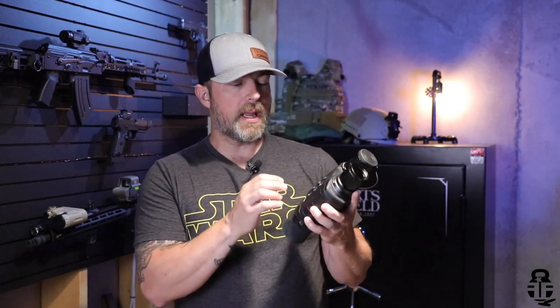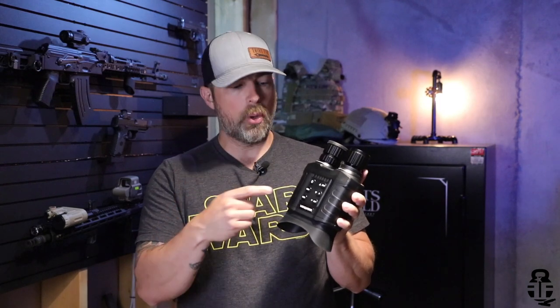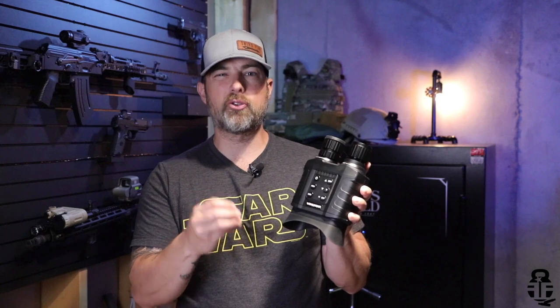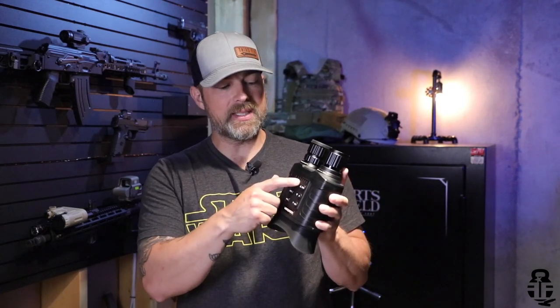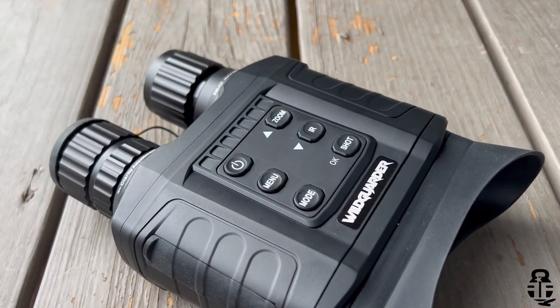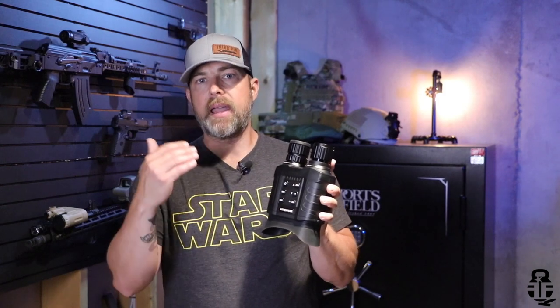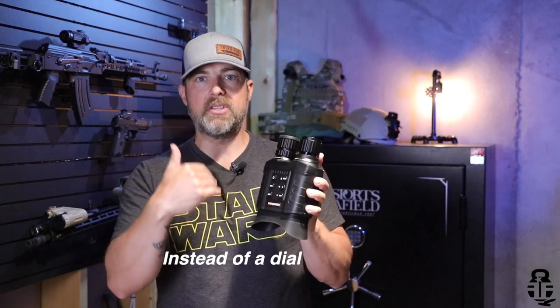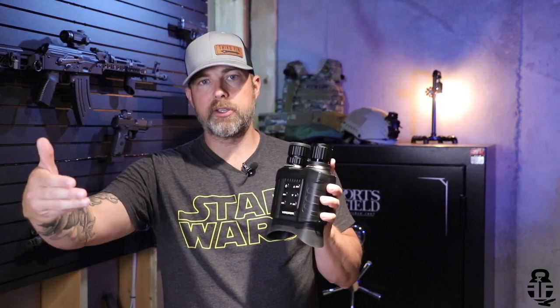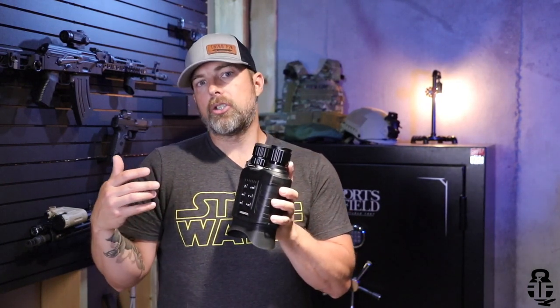Some things I wanted to talk about where they could improve this product: number one, when you saw me take it out of the box, the Hour One was already turned on because the pouch inside the case was pressing down on the buttons, which could drain the battery. I'd love to see some type of protective ridge around the power button. The second thing is I'd love to see the Hour One offered in a mode with 1 power, 10 power, and 20 power switch between optical zooms, along with the 4 power digital zoom. Those are the two major complaints I have.